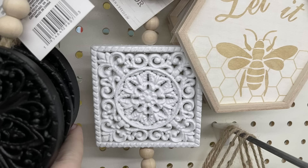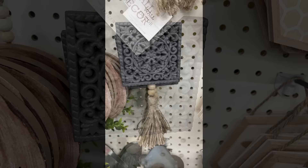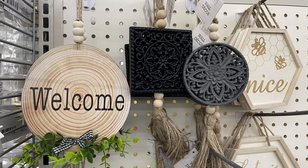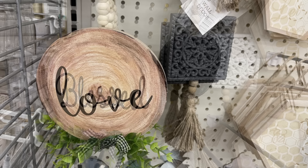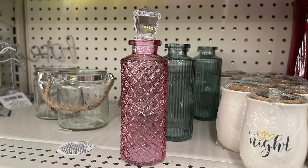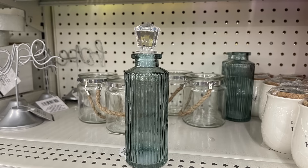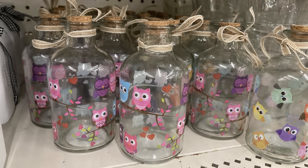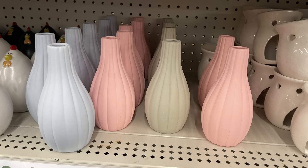We have some new wall decor — I love these little mandala style pieces. They have them in round or square, in black, gray, and white, with natural beads at the top and bottom and a tassel with hanger at the top. Then we've got these faux wood slices that say 'Welcome' with greenery and a bow, 'Blessed,' and 'Love' — they're so cute with beads at the top. Some new glass bottles with a gemstone style stopper in pink and a bluish-green color, plus small jars with cork tops with owls on the side, and a matte vase in blue, green, and pink.